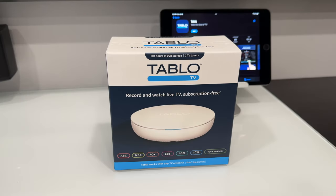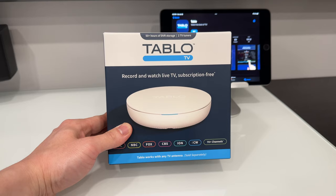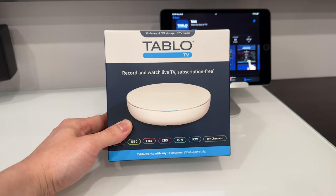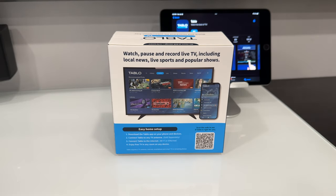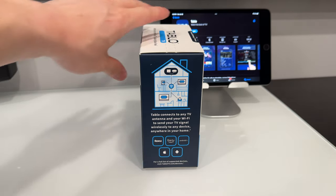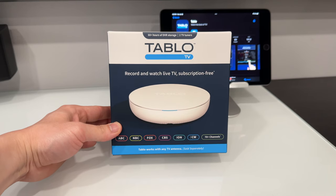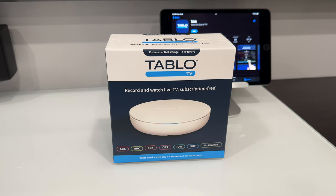Here we have the Tableau TV 4th Generation. We're going to do an unboxing, setup, and review. It's got two built-in TV tuners so you can record up to two live channels at the same time, or you can watch and record something at the same time. You plug an antenna into this device and it sends that antenna signal to your iPad, Android, iPhone, or any tablet running Android or iOS, and you can stream it right on that device as well as record those streams. It's got built-in 128 gigabytes of storage but it's also got room for external storage. Let's go ahead and unbox it.